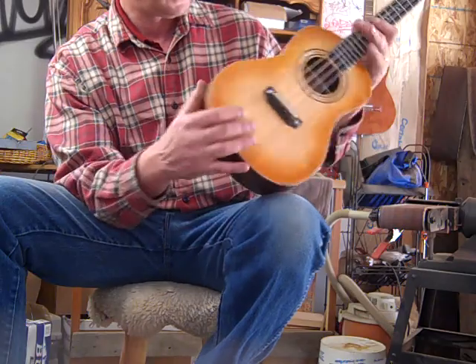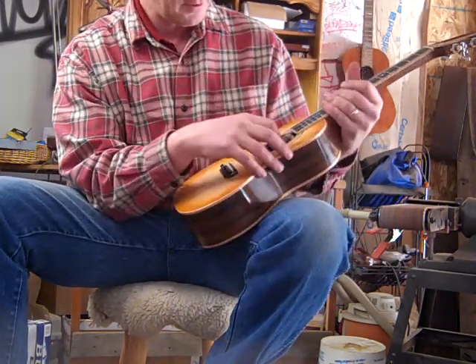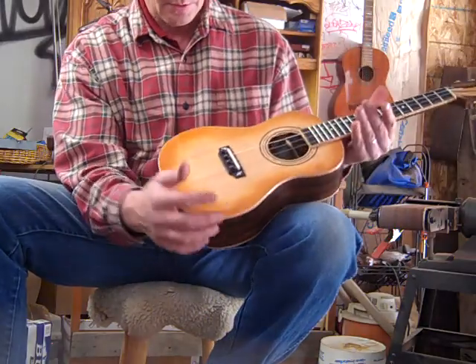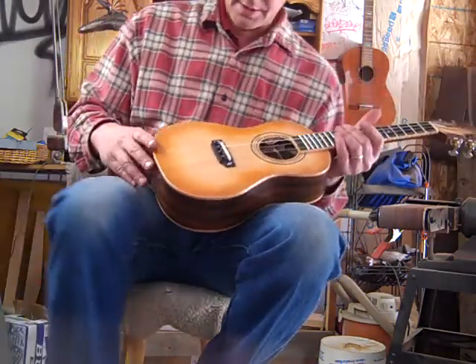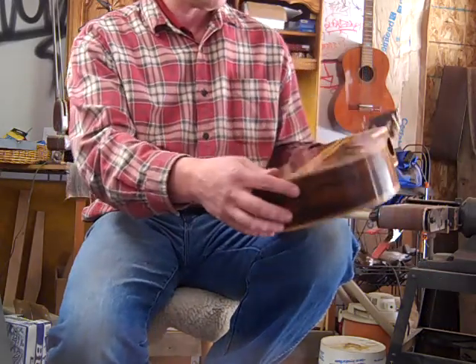Side sound hole — a player's pleasure port, that sort of thing. It's a tenor-sized uke, spruce top with some nice bear claw figure in it, a little burst and tail strip just like the back.